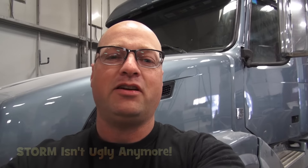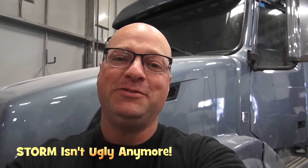Hi, I'm Greg from RV Haulers and behind me we've got Storm, who used to be the ugliest RV hauler that we've ever done. He's not anymore. Check this out.